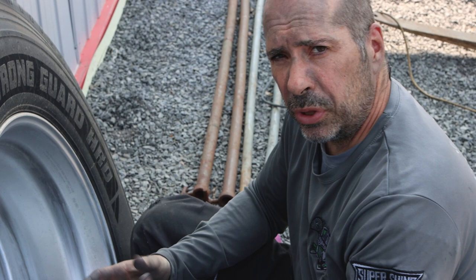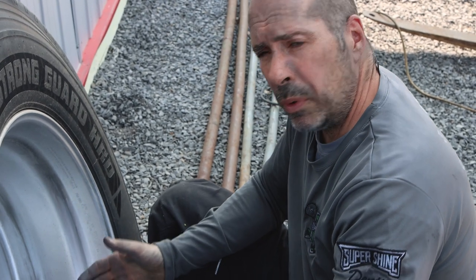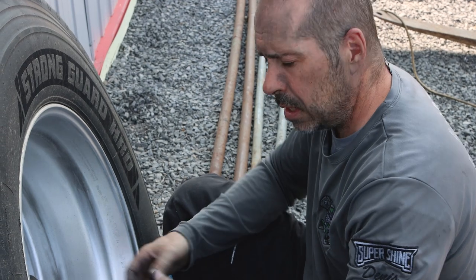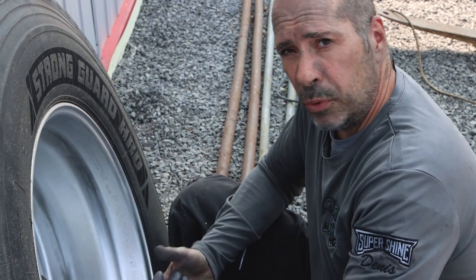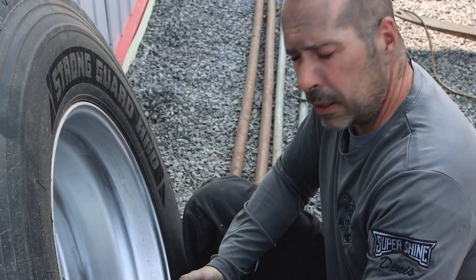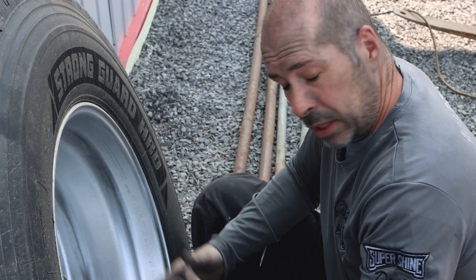With those finer grits, you're basically just removing the sander marks from the prior grit, making the rim smoother. The smoother the finish, the easier it's going to be to polish, and you're going to get better results.